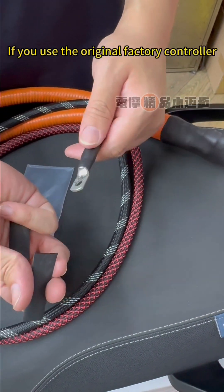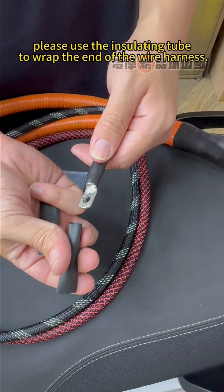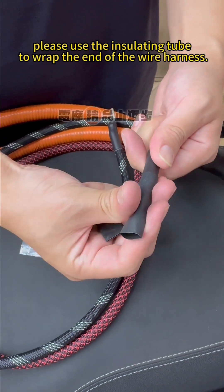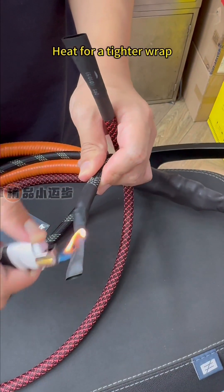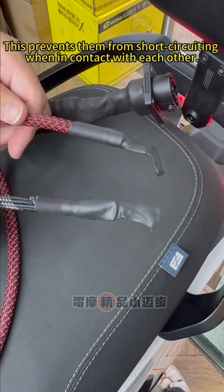If you use the original factory controller, these two lines do not require installation. Please use the insulating tube to wrap the end of the wire harness and heat it for a tighter wrap. This prevents them from short circuiting when in contact with each other.